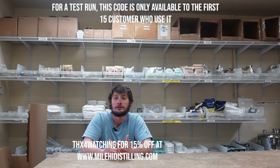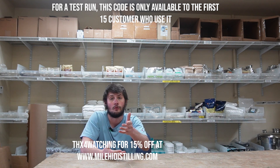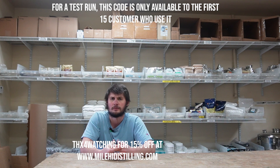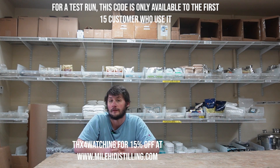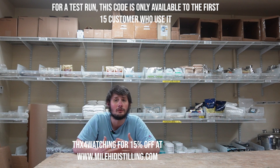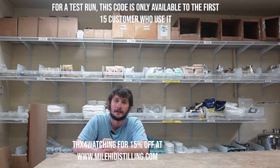Today's video is going to be showing some stills, so maybe you want to spend 15% off on one of those. Maybe this video gets you back into the hobby — maybe you haven't made a batch in a few months. Go get some yeast and maybe a fermenter bucket from us. Get 15% off on that. You can easily save a few hundred dollars on a lot of our stills, so be sure to do that before it's gobbled up.